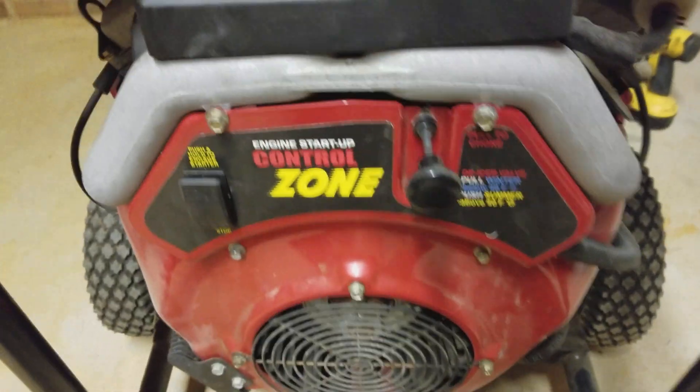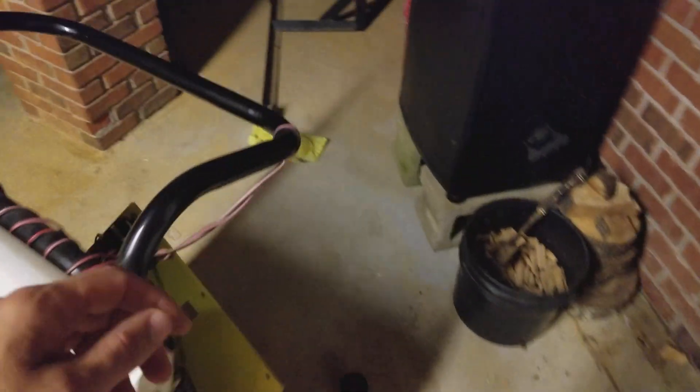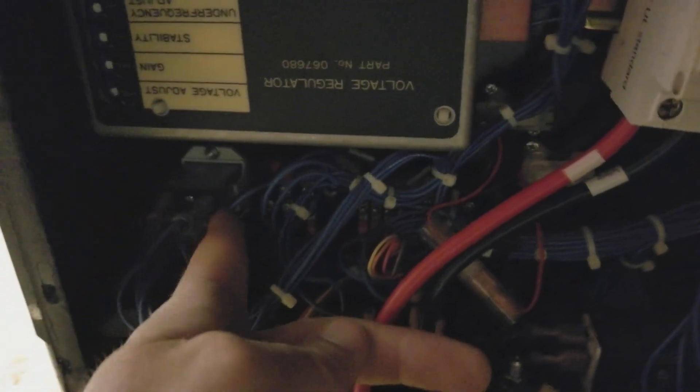I did some looking on the internet and figured out there were a couple of things it could be, but the most likely candidate — and it turned out to be the case with my generator — was right here. If you take the panel off your generator, there are a few screws that hold it on, but if you pull it off, right over here is a start-stop relay. There's just a clip holding it in on this side and a clip on the other side.